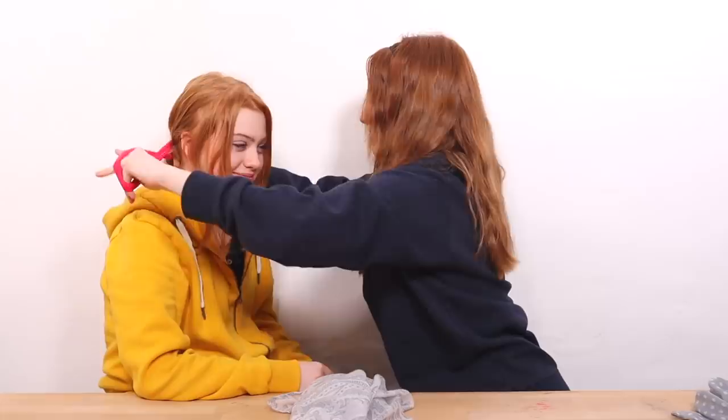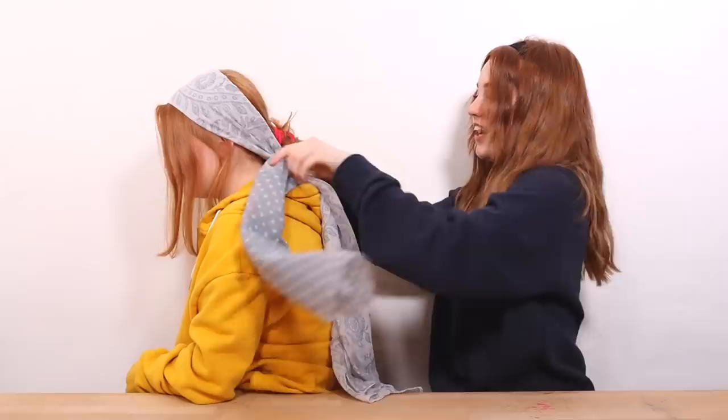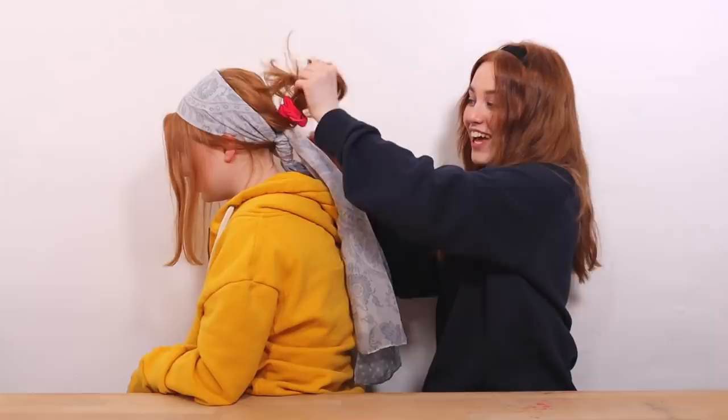I've tied the rest of Ruby's hair back with the headband and left the same front pieces as the other hairstyle — you can choose what you want to keep at the front. Take your scarf and just tie it back. This one's quite cute; it's very holiday-looking. If you have a smaller or bigger scarf it might work a bit differently, but it looks really really cute — kind of like something you'd wear to a festival or Coachella.